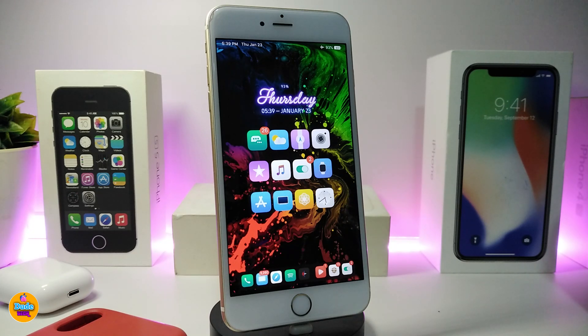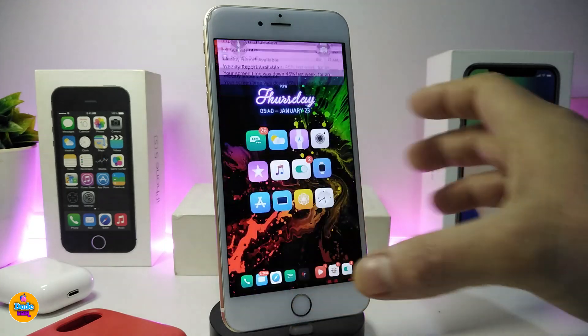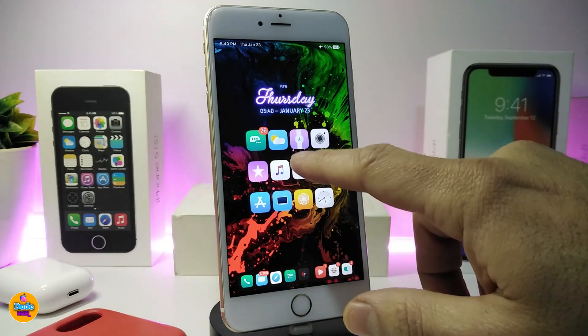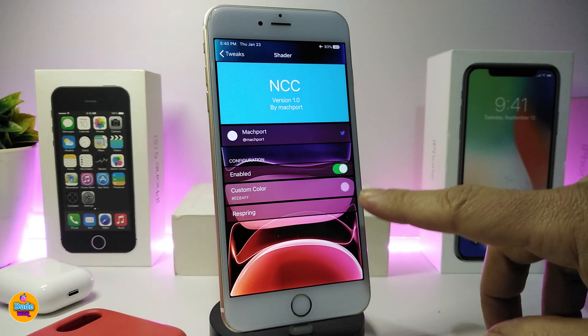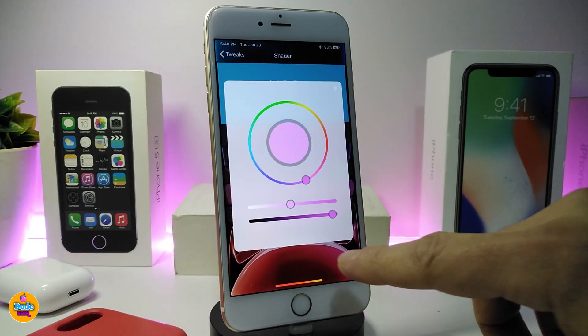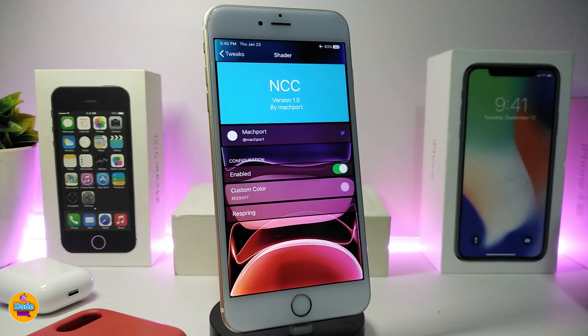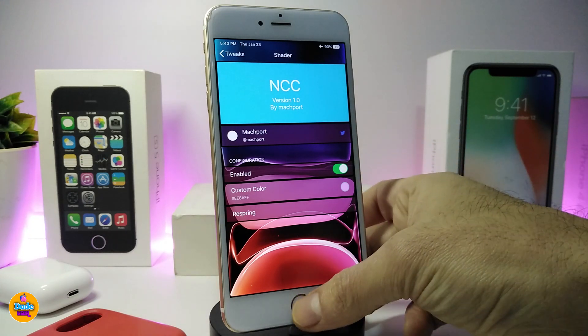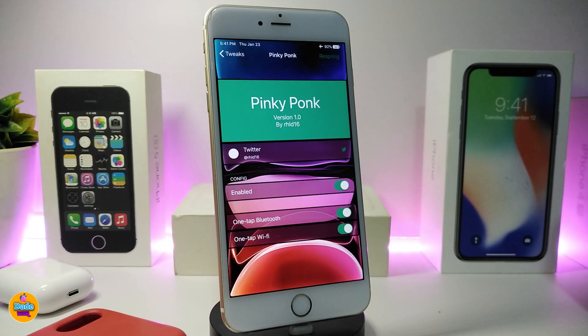The second one on my list will be NCC. This tweak lets you colorize your notifications with any color you like. If you launch your notifications you can see they all appear in the same color. Go into the NCC tweak settings, enable the tweak, and there is a section to customize the color — just tap on it, choose your favorite color, respring your device, and your notifications will pop up in the color you picked.